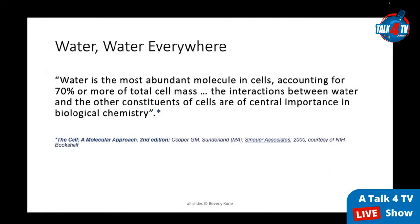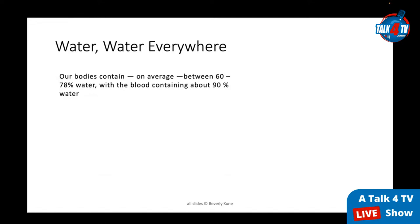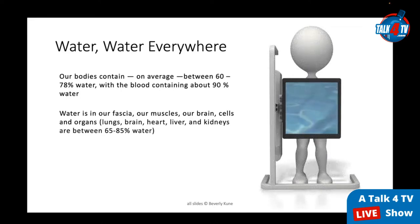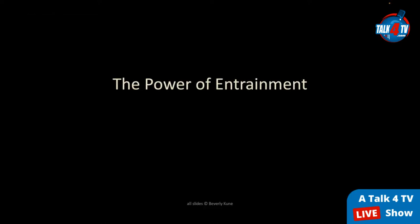Water is everywhere within our body — the most abundant molecule in our cells, accounting for 70 percent or more of total cell mass. There are 30 trillion cells in our body, so that's a lot of water in our matrix. Our bodies contain on average 60–78 percent water; blood contains about 90 percent. Water is in our fascia, muscles, brain, and all organs — the lungs, brain, heart, liver, and kidneys are between 65–85 percent water. Drinking high-frequency water entrains with the overall water matrix in our body, enhancing health, well-being, and vitality.